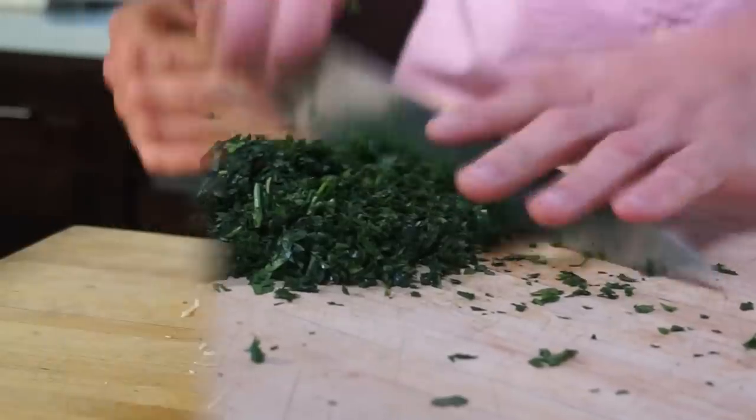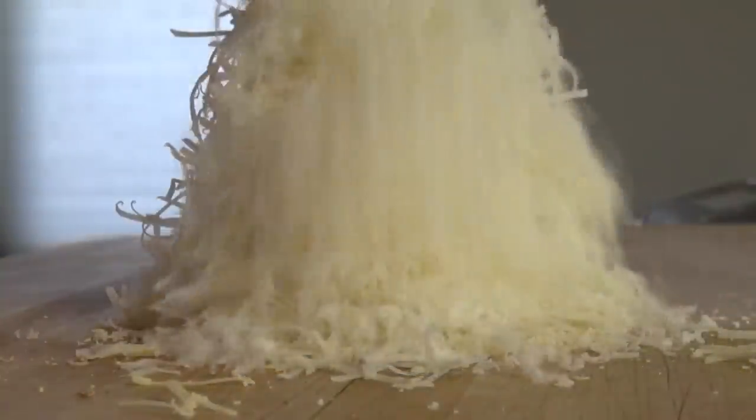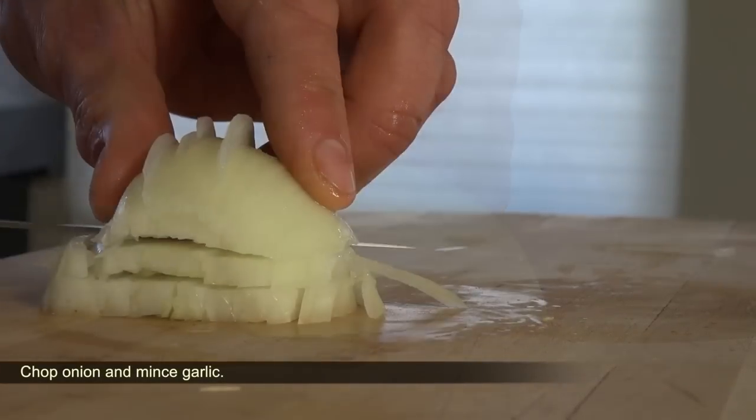Mornay sauce is a white sauce — a bechamel — with shredded cheese added, usually half gruyere and half parmesan.